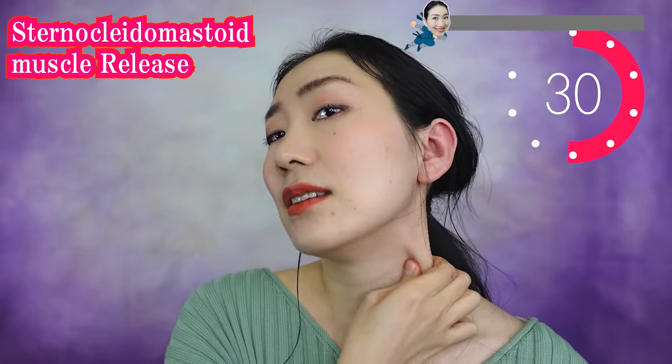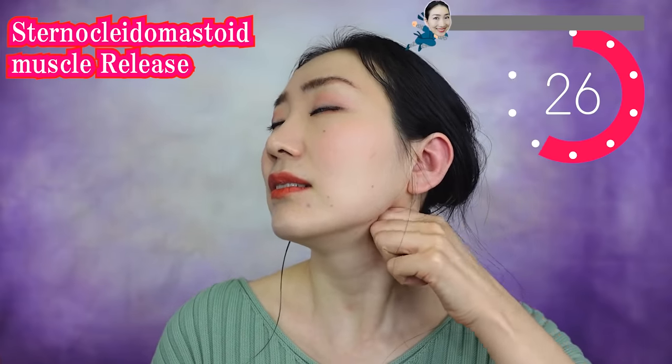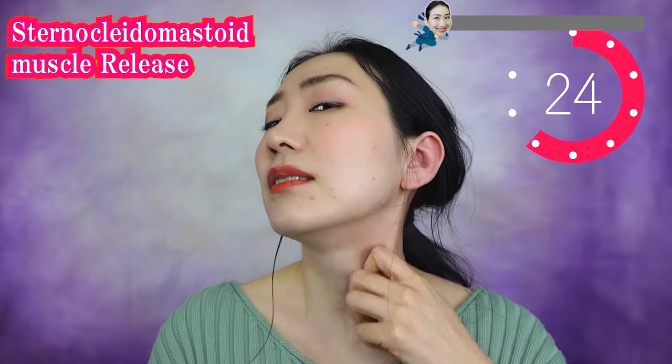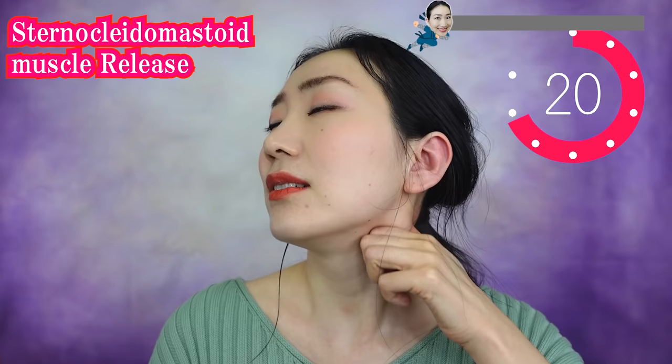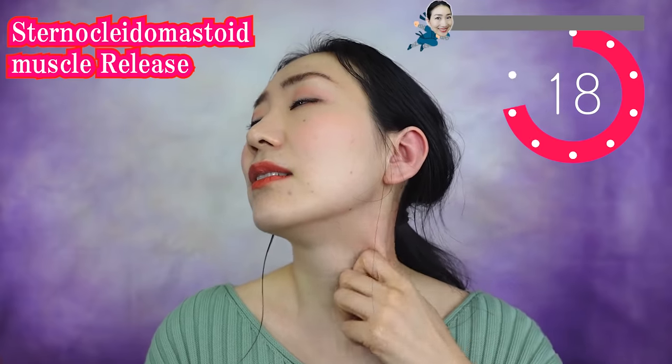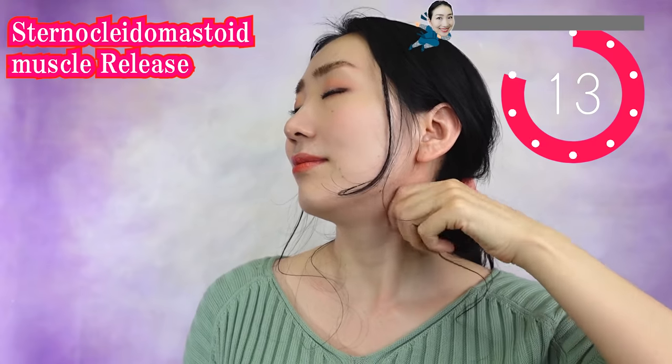Slowly put your head up. Massage like this. Let's drain down the waste by massaging this point so that your face gets firmed up. You can do 美顔 yoga every day — morning, daytime, or evening. Anytime you want.